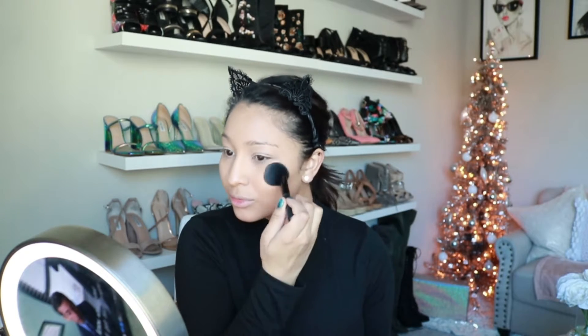My forehead and chin. I just got stuff all over my shirt. Okay guys, now for the bronzer — I'm using the ELF bronzer in Forever Sun Kissed. I'm just going to apply this all over my face to bring back some color.